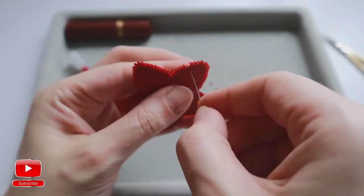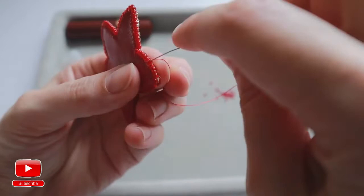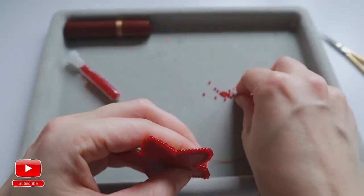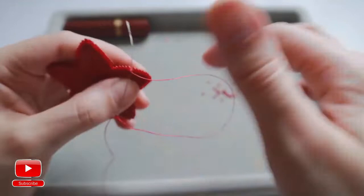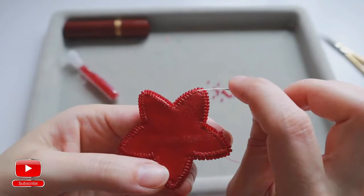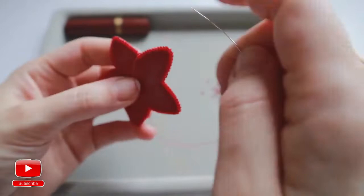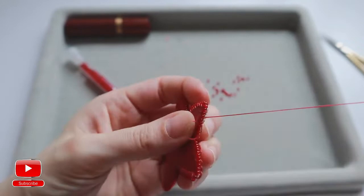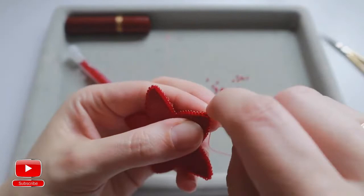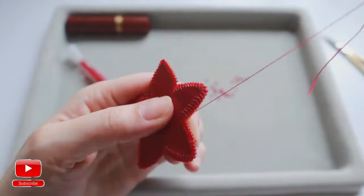I almost finished sewing on my seed beads, just a few stitches left. I will check if there is enough space to sew on one more bead — and I think yes, I will sew on my last seed bead. What I will do next is pass through all edge seed beads with my needle and thread to connect them together.